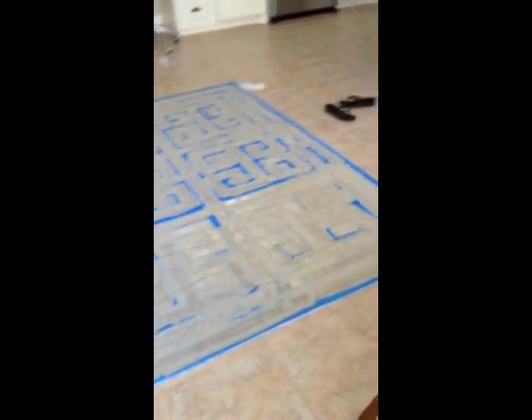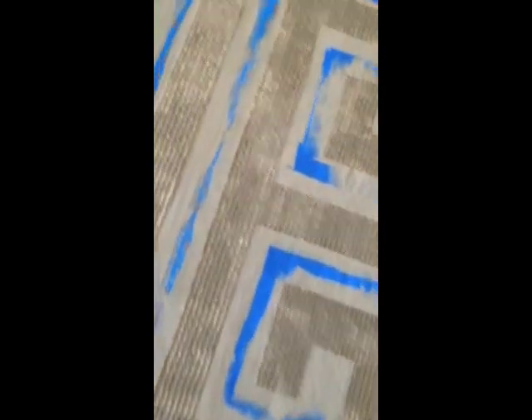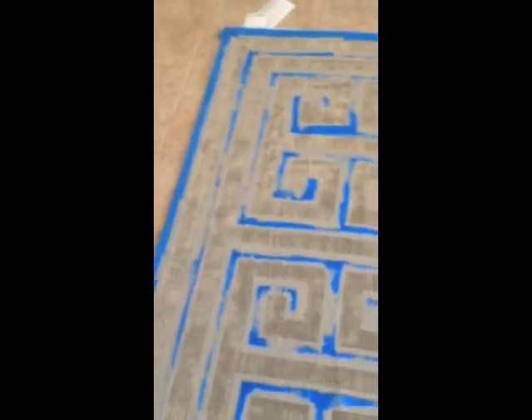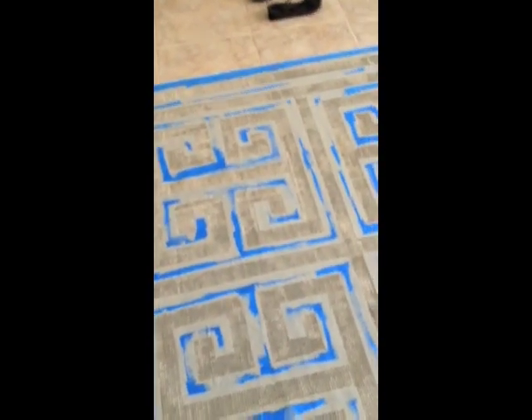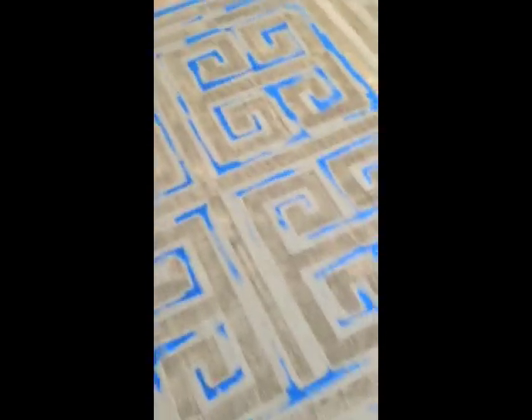Here is the rug after one coat of paint. As you can see, it has a texture so it's kind of hard to get all the paint in on one coat. So I'm going to do one more coat, and then it should be ready to peel the tape off.